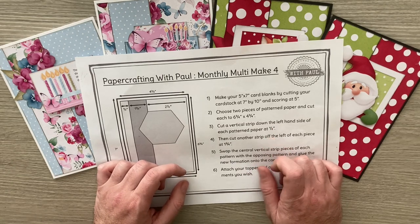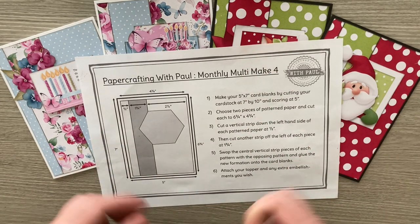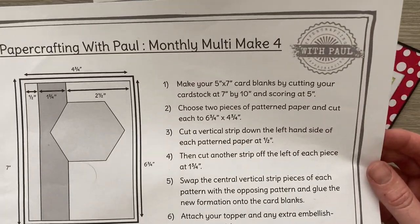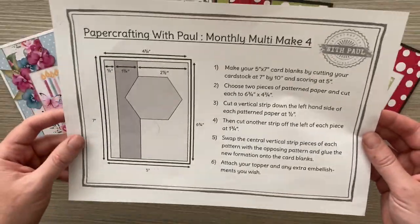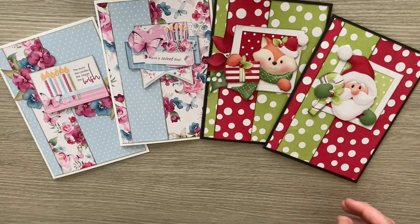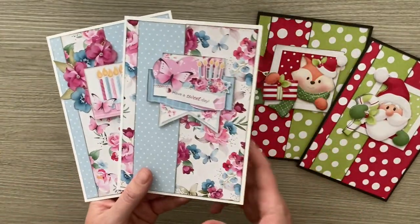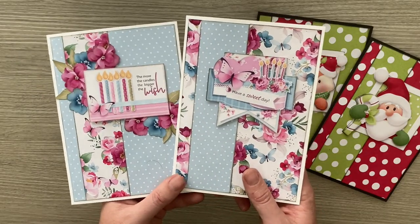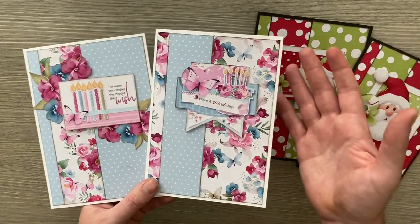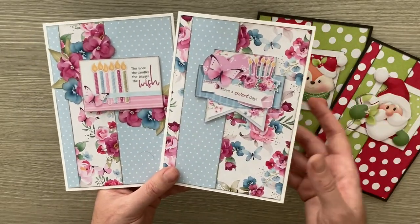Join my group Paper Crafting with Paul — you'll find a link in the description below. Just click that link, join, head to the file section, and you'll find the PDF to print out. I know a few of you are printing each one out each month and keeping them in a file. All the multi-makes are five by seven cards, which means you can make the card bases whatever color you want and only need to buy one sized envelope for all your Christmas or birthday cards.